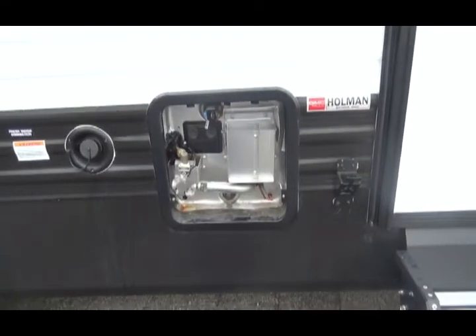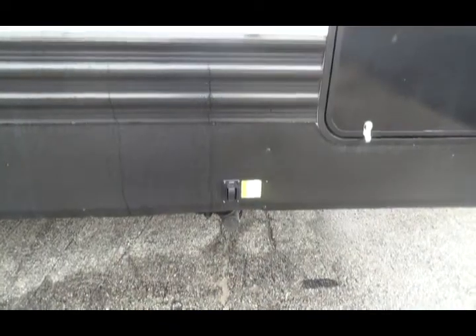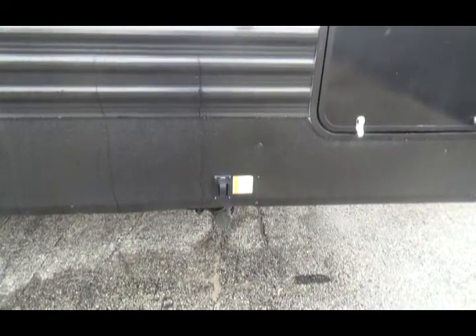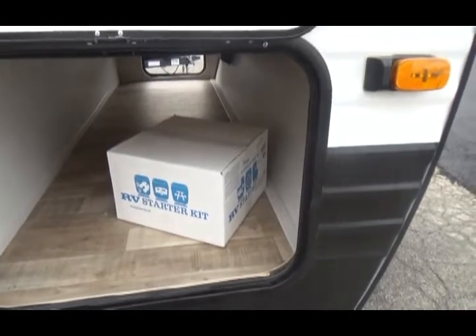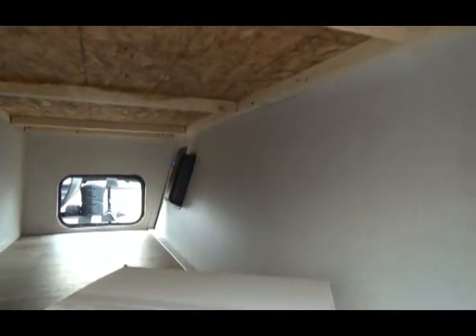This is your hot water heater — it is both gas and electric. This is the switch for the front stabilizer jacks, and this is your RV starter kit. You can also see the placement for the converter if you get one.